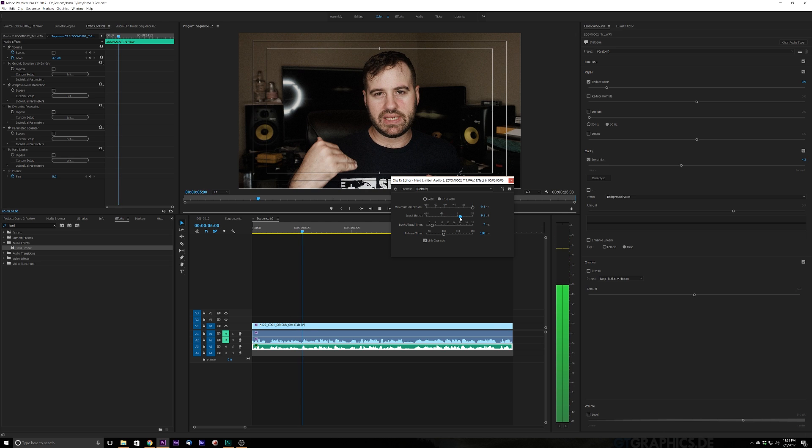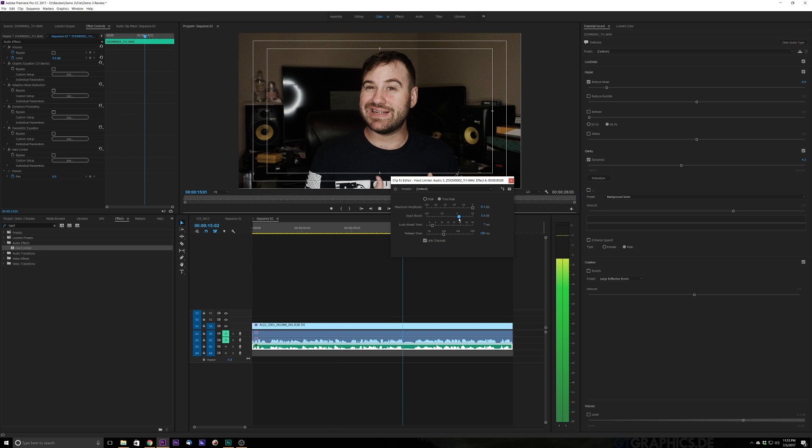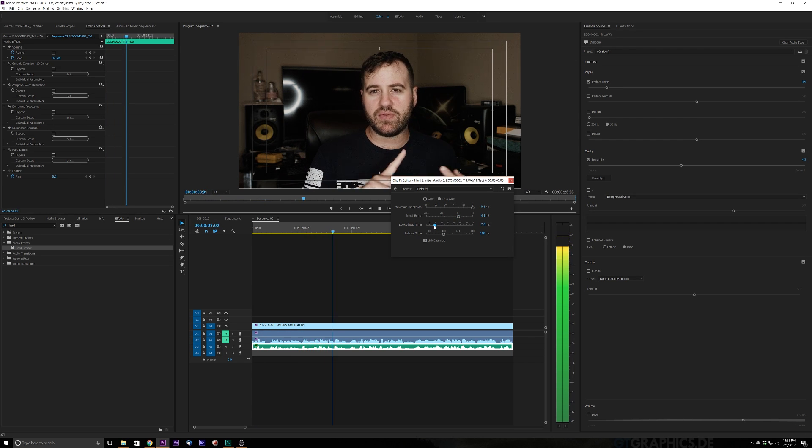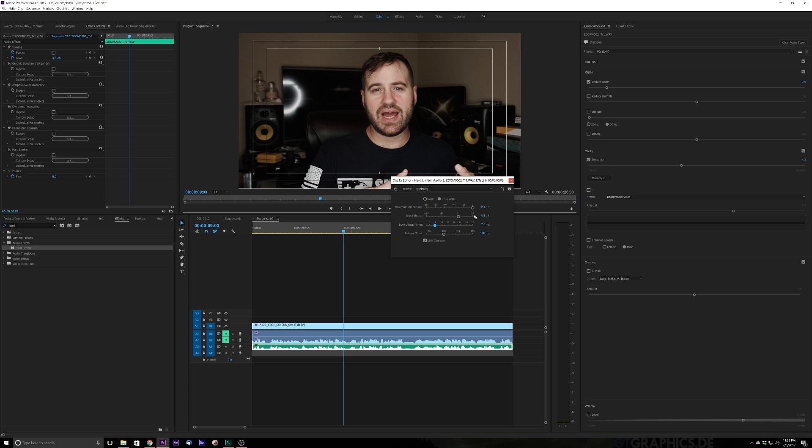Right there is about as much as I want to pull it, because if I pull it up any more you're going to start hearing the room I'm in. I'm in a pretty reflective room, so we definitely don't want to do that. But right there — that's pretty much it. That's how you get your voice to pop.